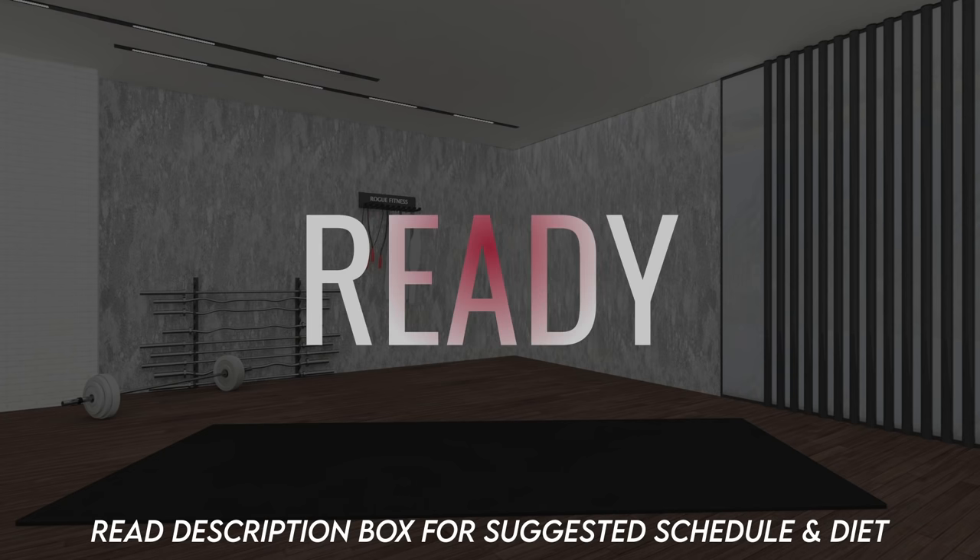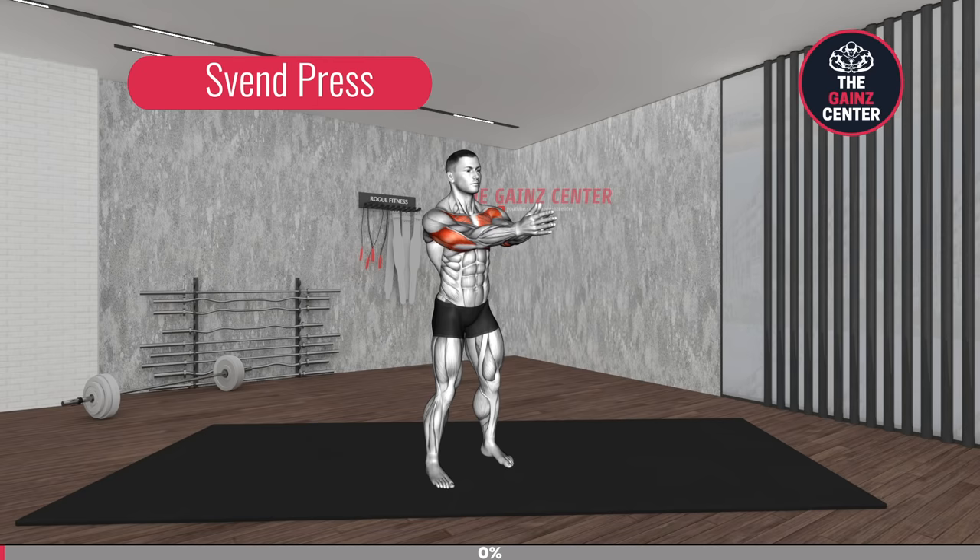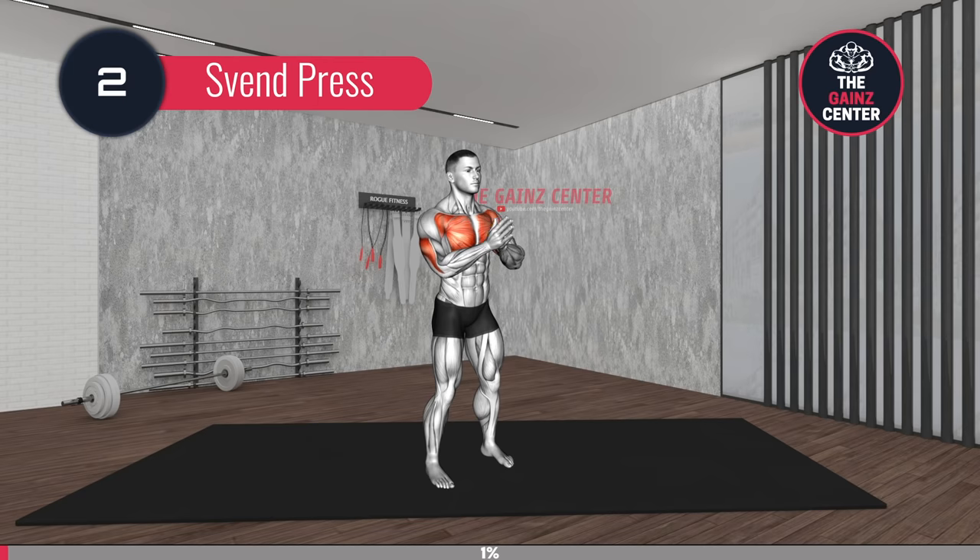Are you ready? First exercise! 3, 2, 1, go!